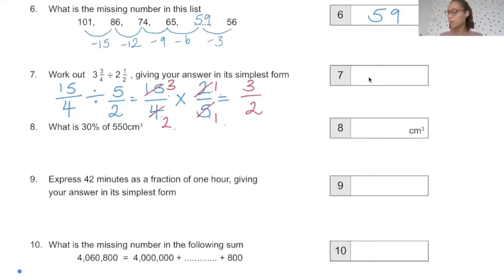The question said in its simplest form, so we check: 3 over 2 cannot be simplified further. As the question used mixed numbers to begin with, I'd write the answer as a mixed number. 3 over 2 as a mixed number is 1 and a half.